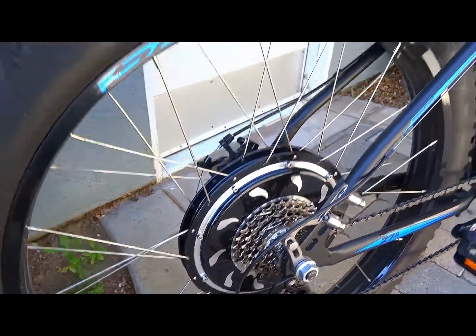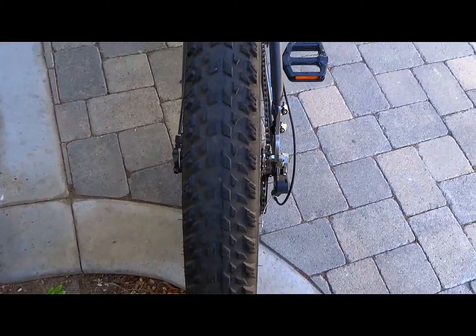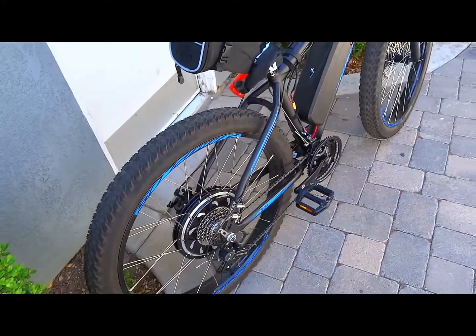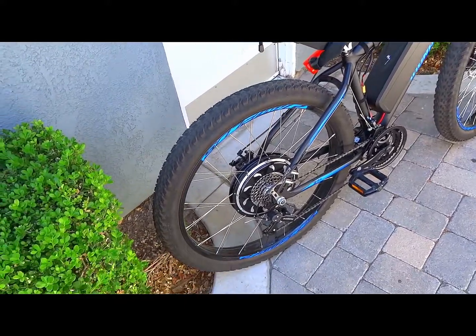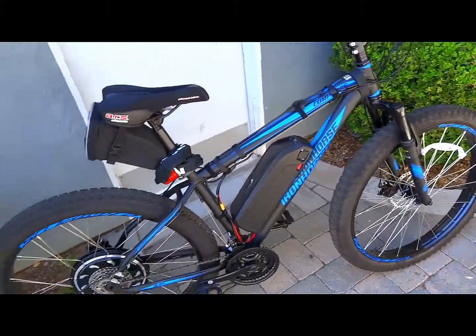The tricky thing about this whole build was I wanted a mid-fat 27.5 bike, so the tires are 2.8 inches wide. I wanted that mainly for suspension to improve the ride, because the bike is heavier than normal and I wanted it to feel more like a motorcycle than a bicycle in the way it handles bumps.